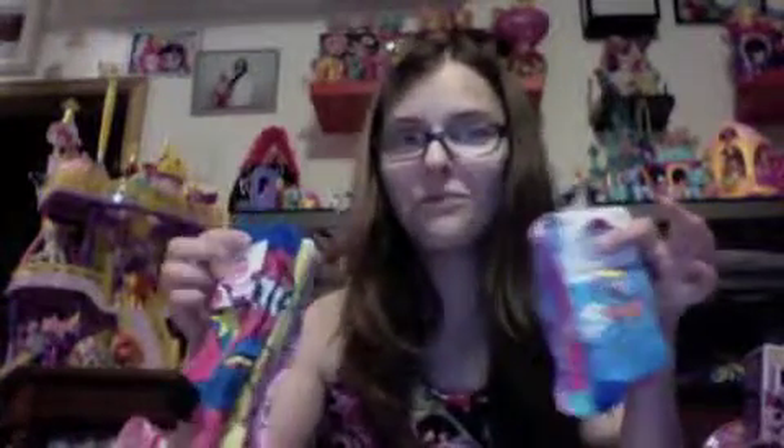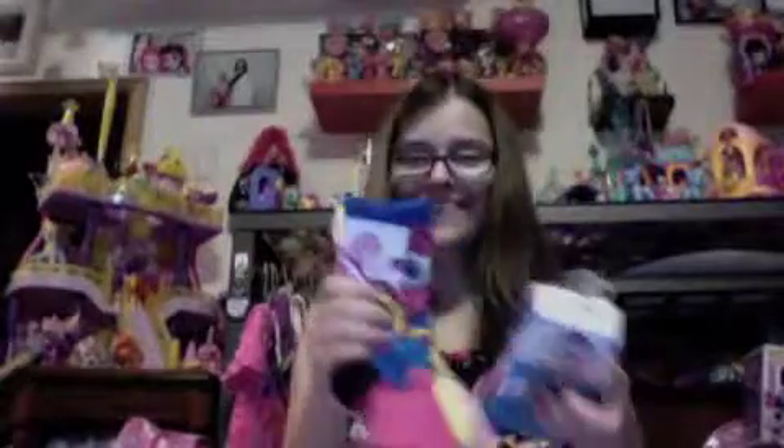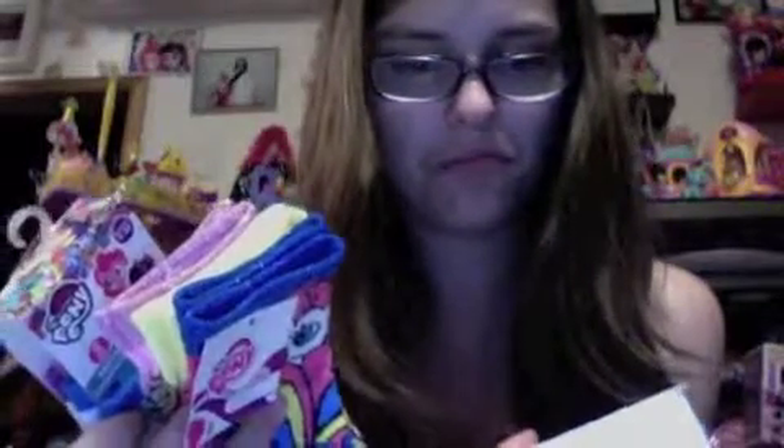Socks! You know what that means, people? We're getting closer and closer to the backpack that has the underpants in it. We have three different styles of socks. How much do you want to bet these ones aren't even going to fit me? We have three styles of socks here — they're very interesting.